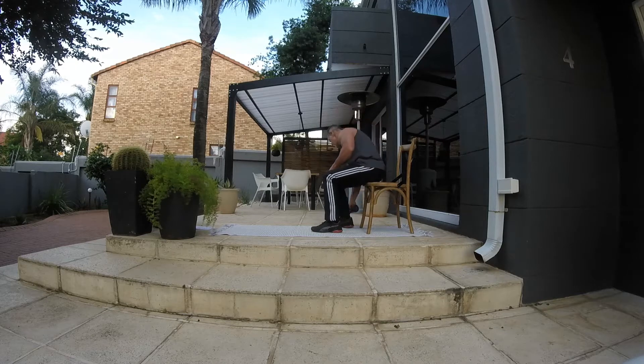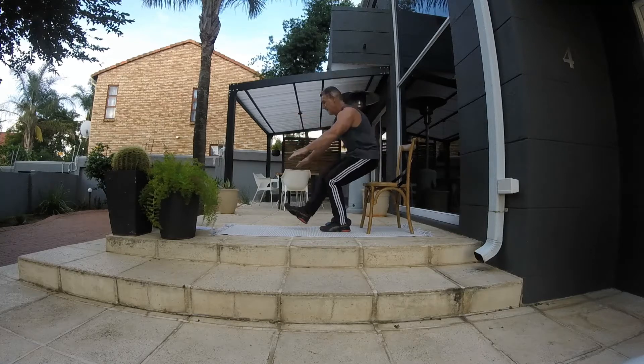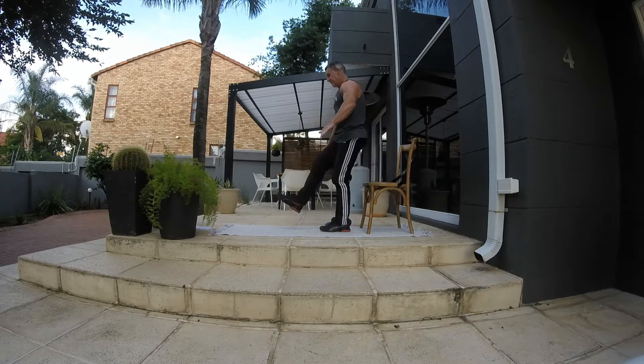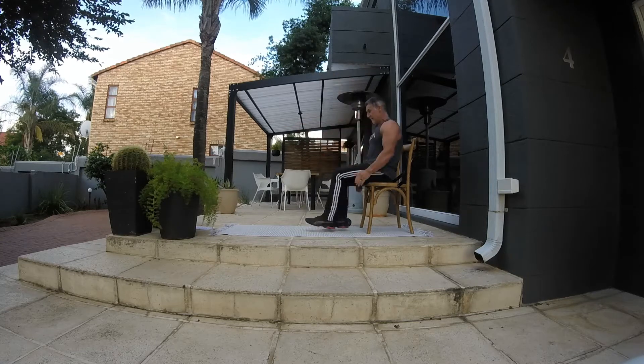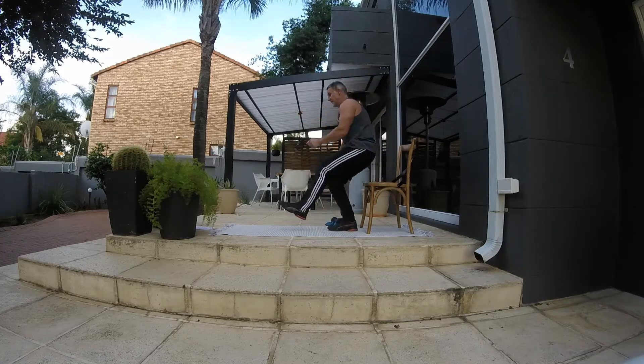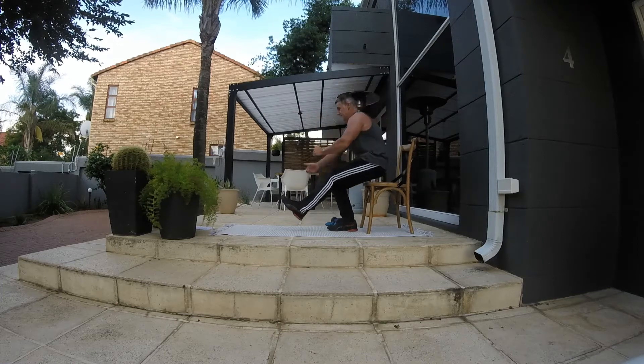From here we're going to be doing pistol squats. You're sitting down, 10 per leg, pushing off with the flat foot. This is good for hamstrings, glutes, and core as well. It's a bit challenging on the balancing but we'll get there. That's 10 aside.